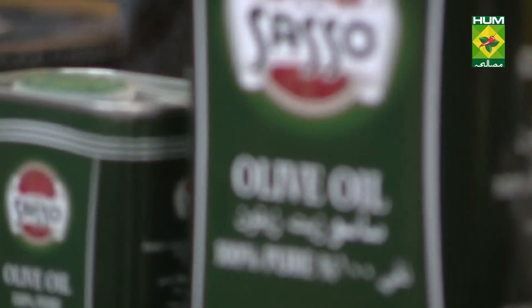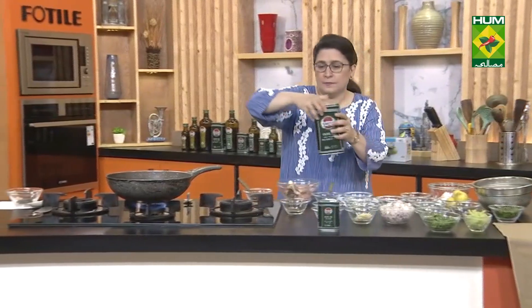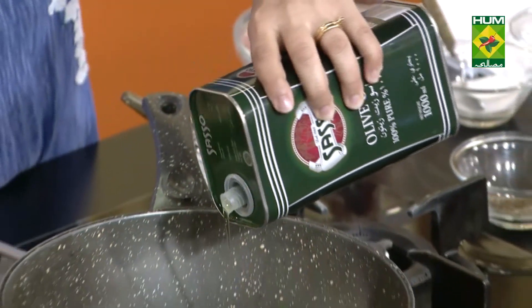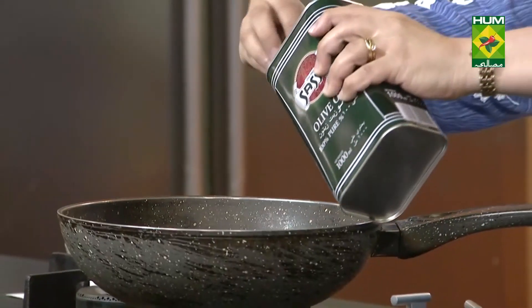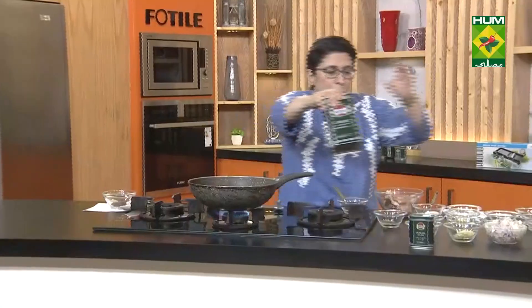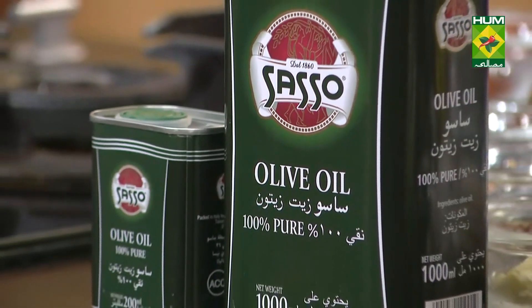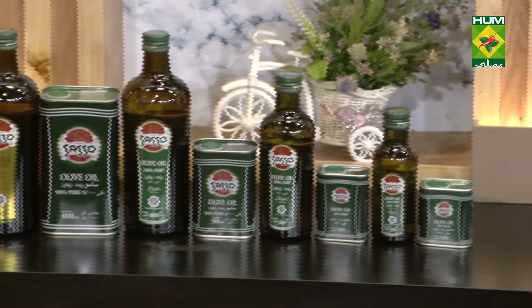Back now, let's come to our chicken recipe. Sasso olive oil — 100% pure olive oil imported from Italy. I am going to tell you what is in the chicken: chicken thighs, chicken breast fillet, chicken bones — whatever you prefer. Or you can use a combination of these.